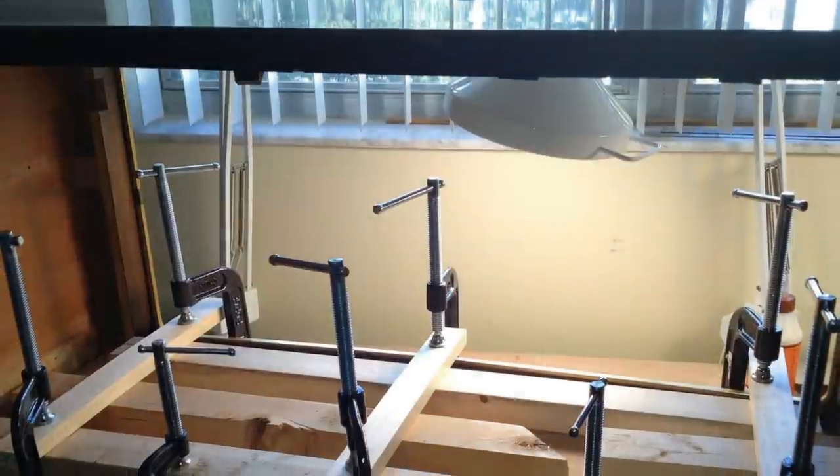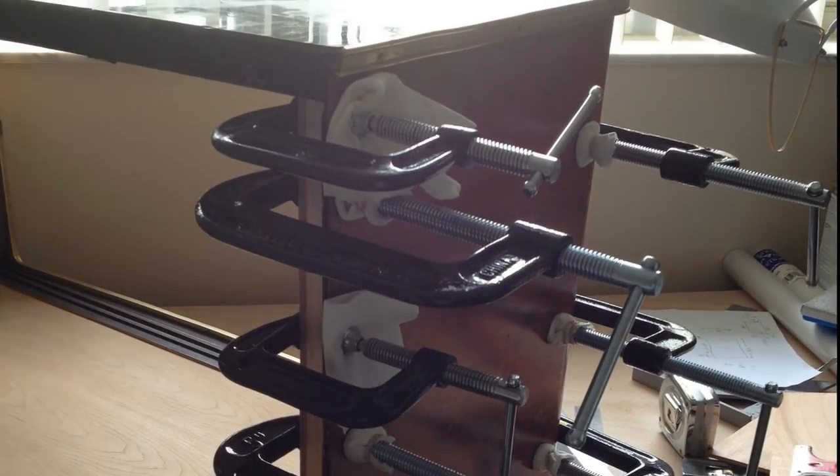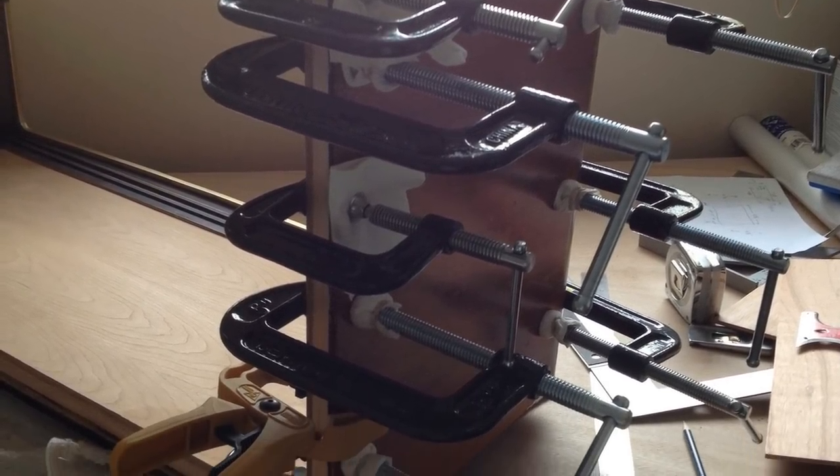Time to glue the final piece to the base — it had to be perfect. Now that the base was in place, he was able to glue on the sides.